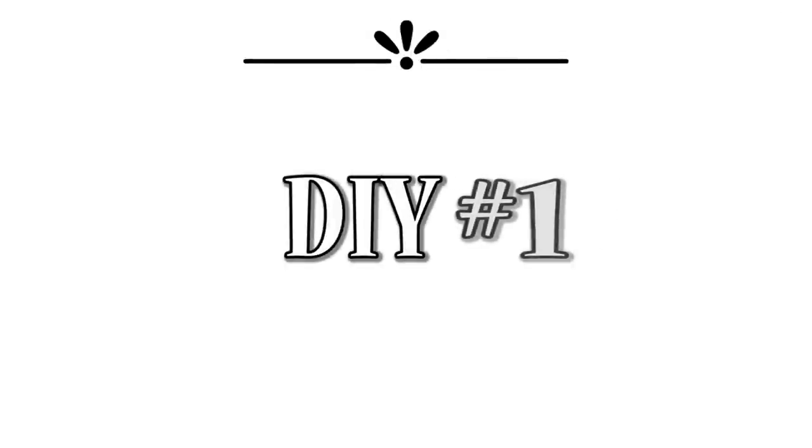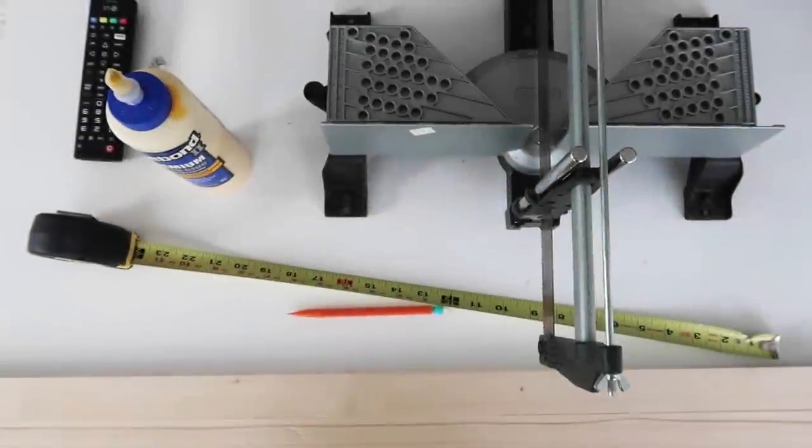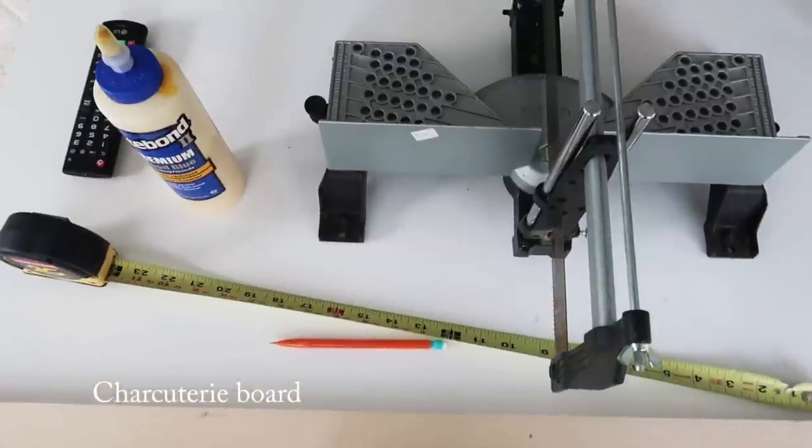DIY number one. This is my inspiration piece from Pottery Barn. It was $159. I just loved how huge it was and that it was a two-toned cutting board.